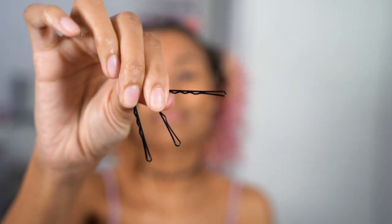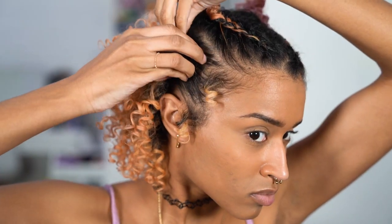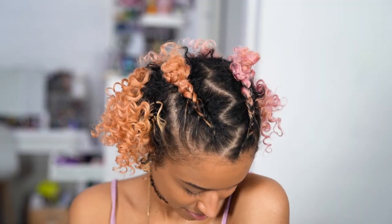Then I'm using some bobby pins to pull the hair back from my face a little, which is optional, but I decided to do it this day. And this is what my hair ended up looking like.